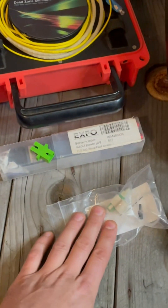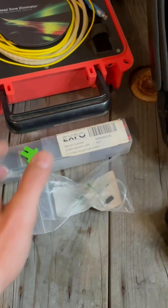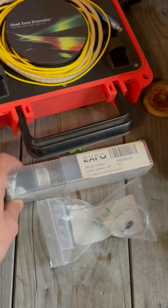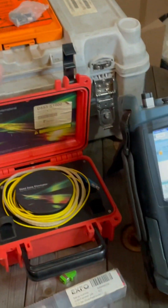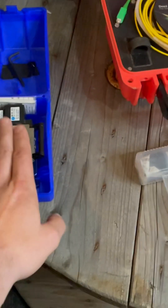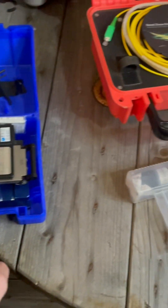For this job you're going to need a cleaver and your AFL fast connect. You can have a ruby on site, launch box, and OTDR — I also have my slicer — but you're not going to need your slicer, just your quick connect and your cleaver.